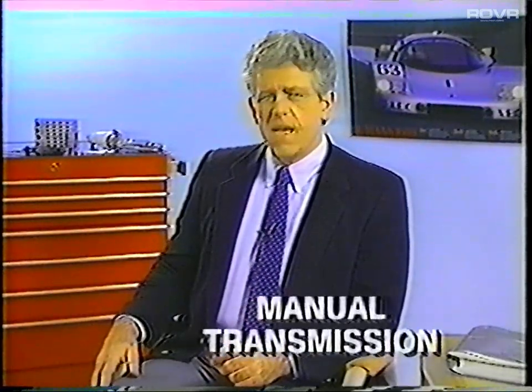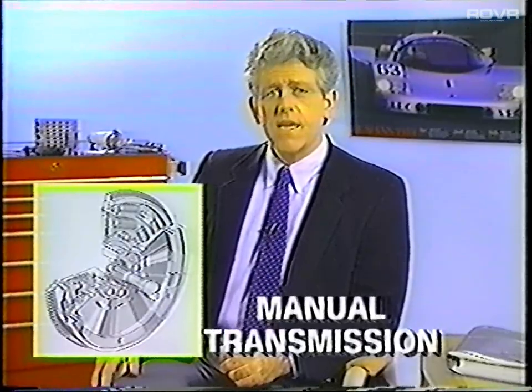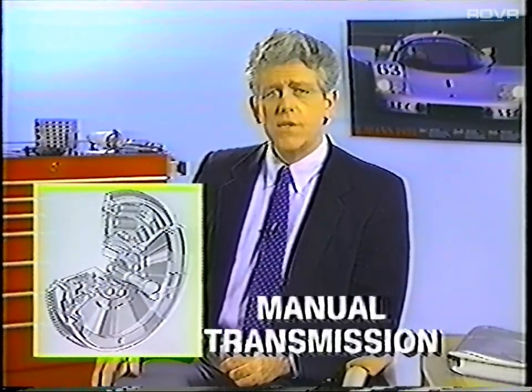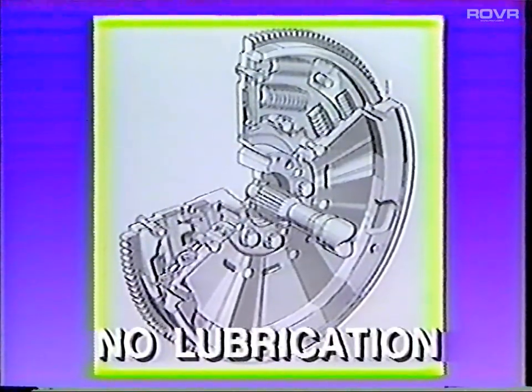Vehicles equipped with a manual transmission now use a new twin-mass spring-dampened flywheel for smooth operation. The splined fitting for the new clutch disc is nickel-plated, so you don't need to lubricate the input shaft splines on the transmission.